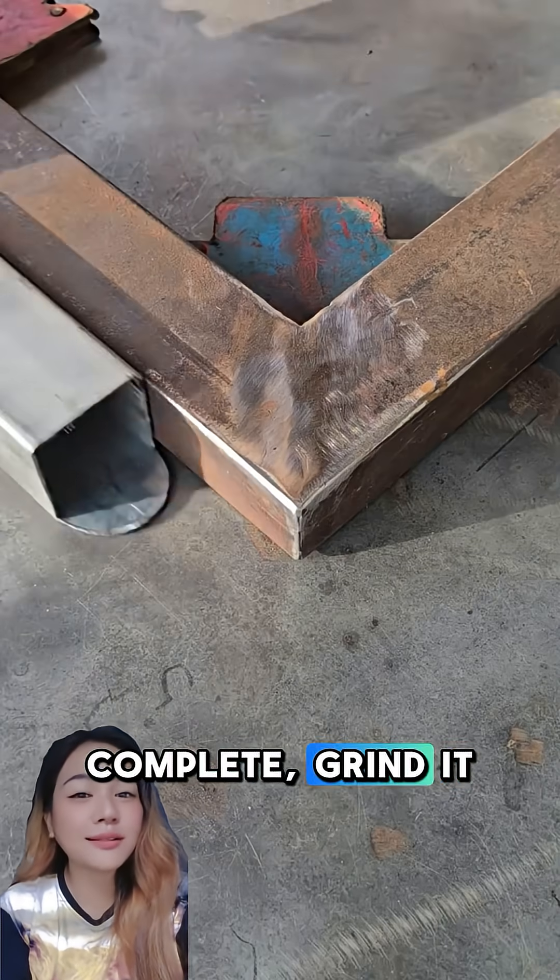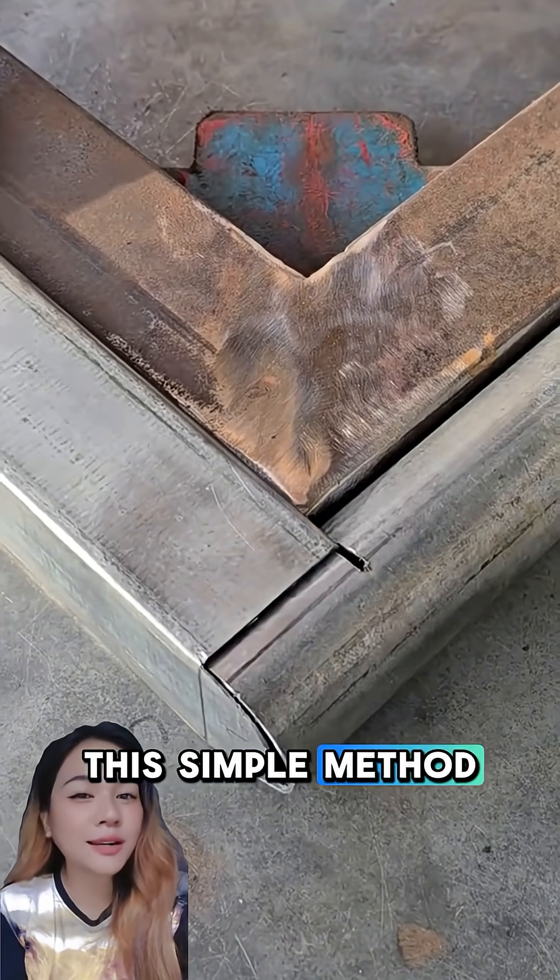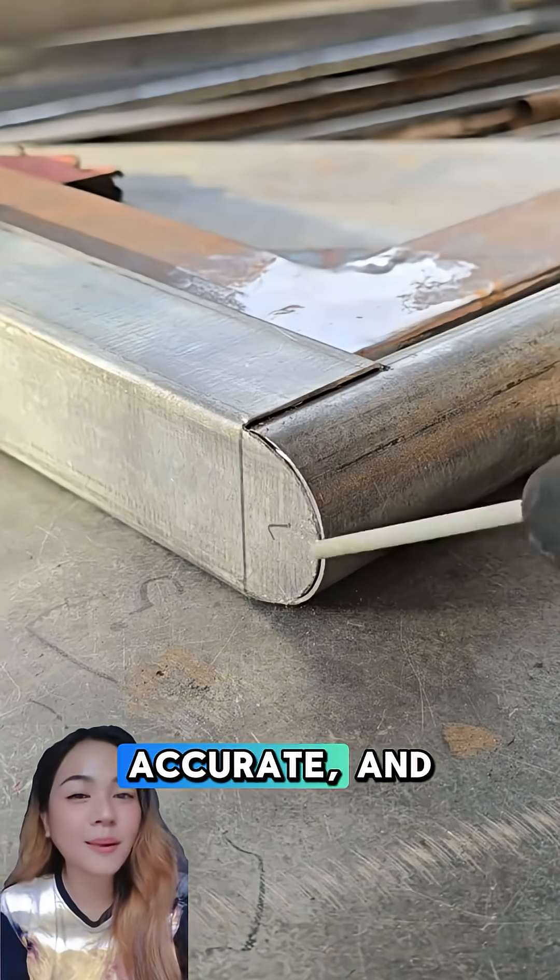When the weld is complete, grind it if you want a cleaner finish, or leave it as is for maximum strength. This simple method helps you create a solid, accurate, and professional-looking joint.